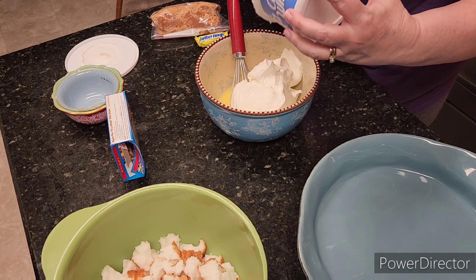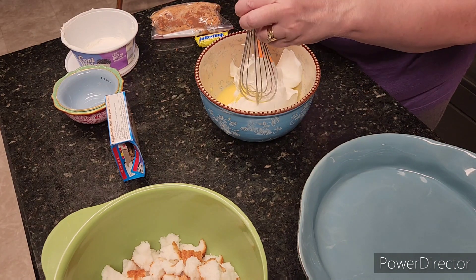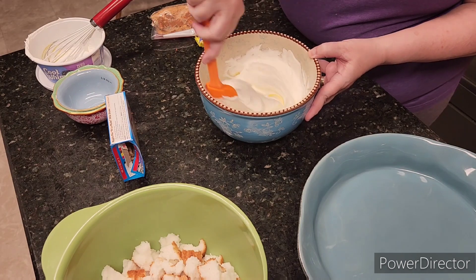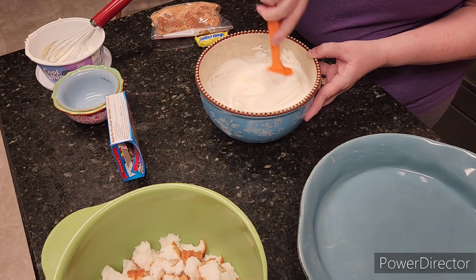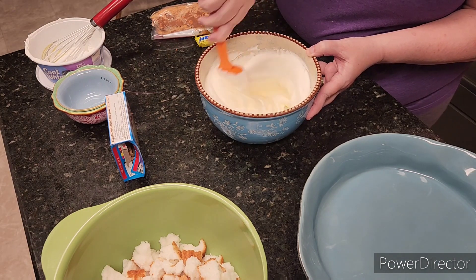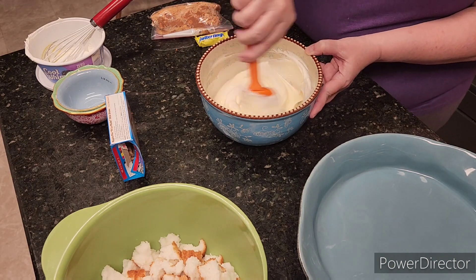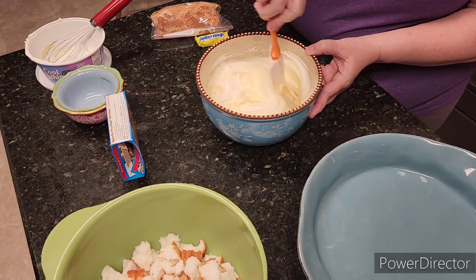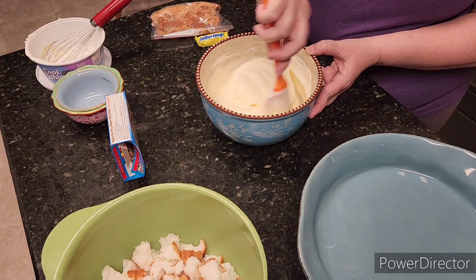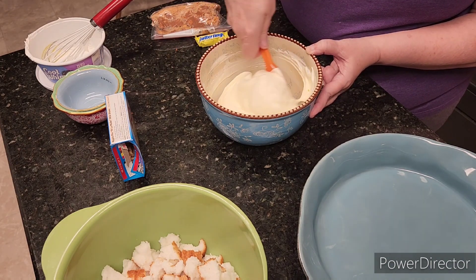This looks so good — you can do so many desserts with angel food cake. Just mix this all together; the cool whip is what's going to give the volume to this. The recipe layers it kind of like a lasagna: put half of your angel food cake pieces on the bottom, then half of your cool whip pudding mixture, then half of your crushed Butterfinger candy, and then you just repeat.